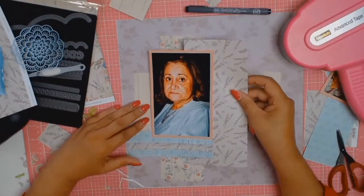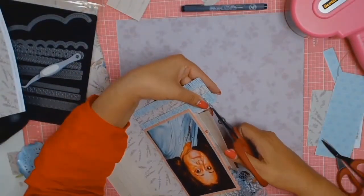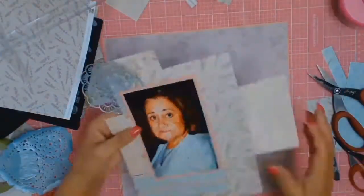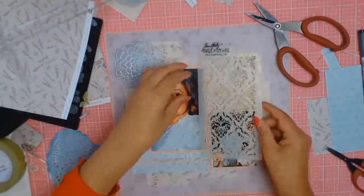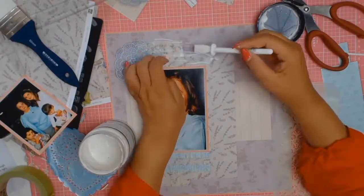Since purchasing my ATG gun, I'm absolutely in love with it — I only wish I'd got it earlier. Off camera, I did trim down my Lady Pearl paper, that lovely mauve colour, just a little bit around all four sides — about two or three millimetres on each side — and I did mount it onto this lovely corally pink cardstock, the same as the second mat I used on my photo.